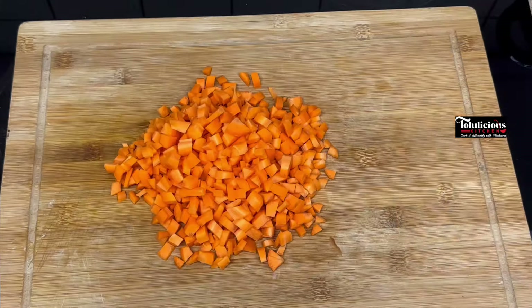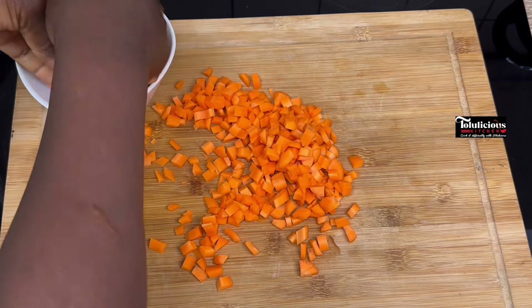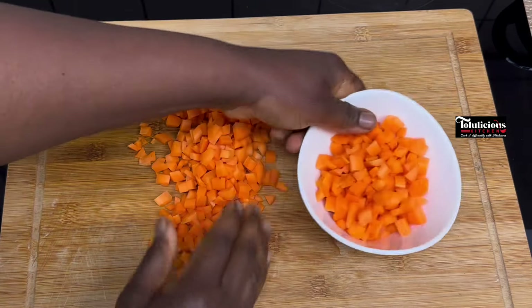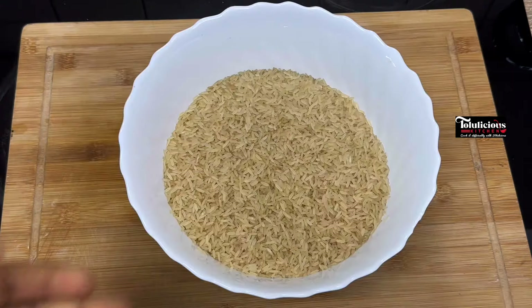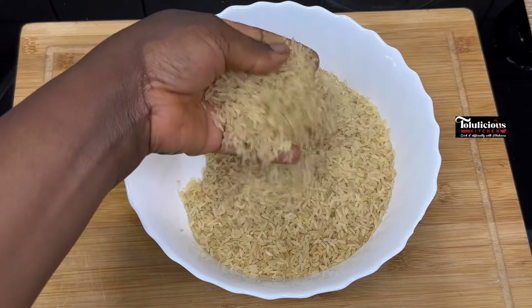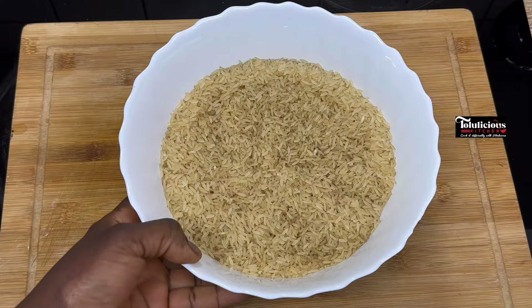After dicing, I'm going to pack the carrots and set them aside for later use. Please watch this video up to the end — you're going to see the other ingredients being added. What I have here is the long grain rice I'll be using, and I'm just going to wash it very well.